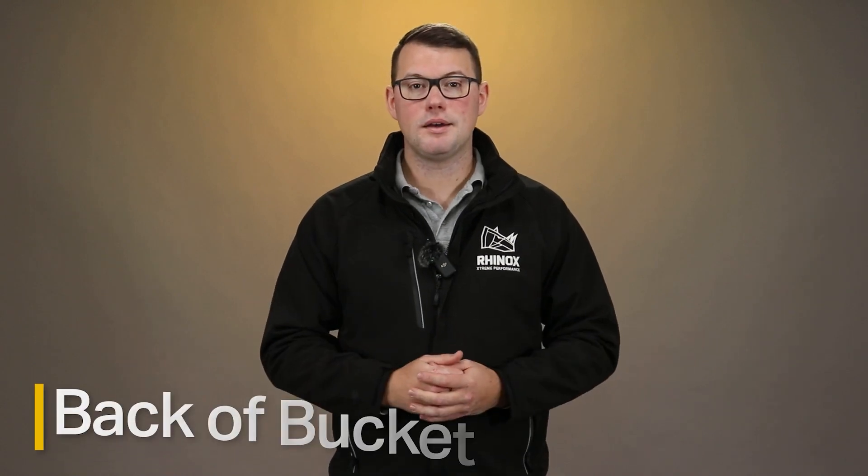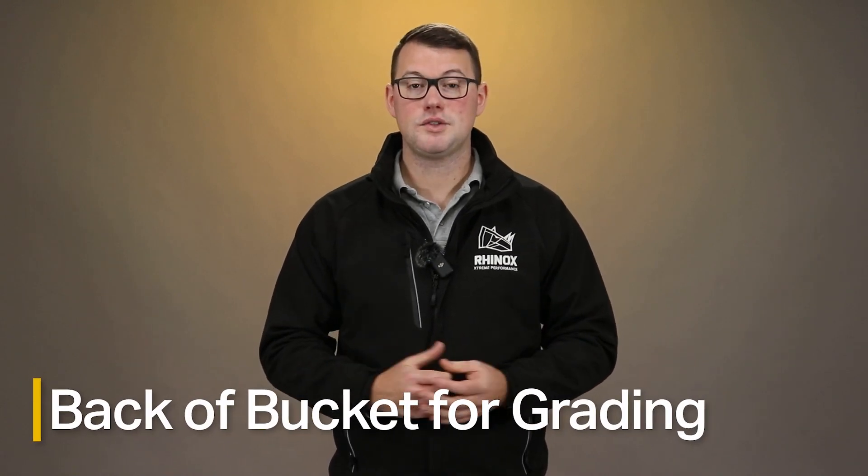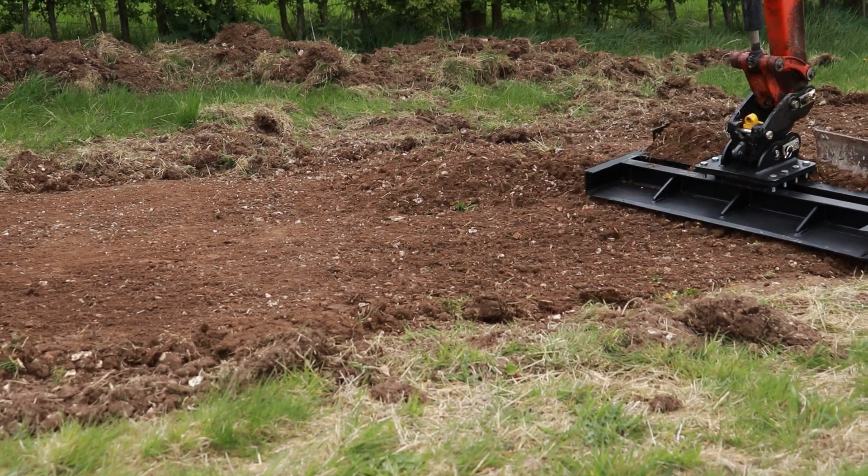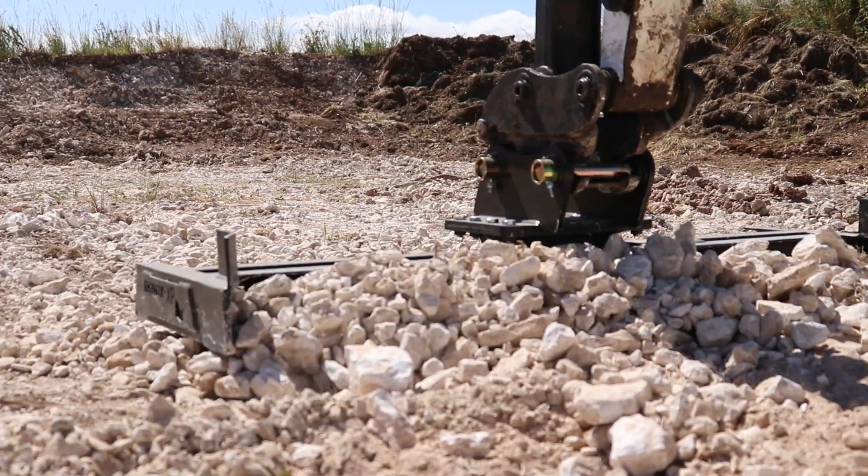The last point is using the back of the bucket for grading. This wears down the bucket where there is least protection. We recommend that you use the grading bucket properly, or even better still, the Roinox grading beam. This is thicker and more durable, perfectly designed and capable for the job, preventing wear on your buckets and increasing the longevity of your grading bucket.